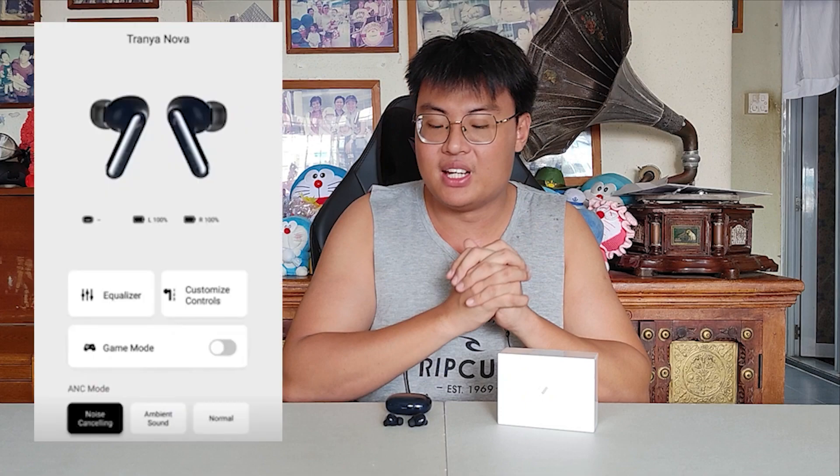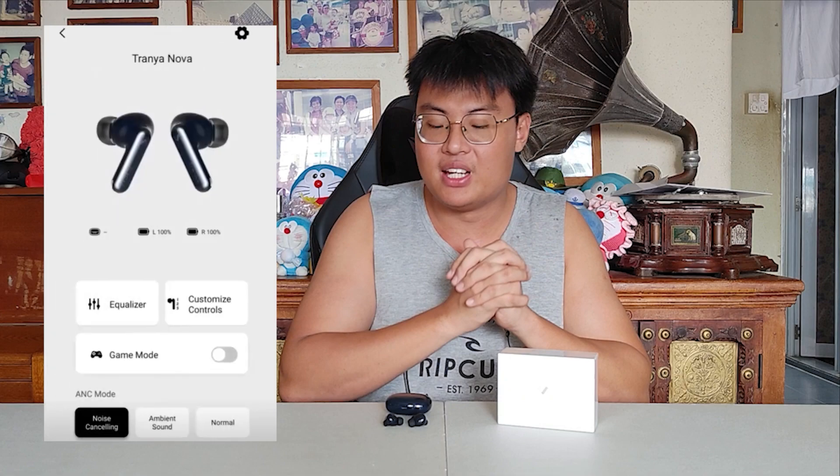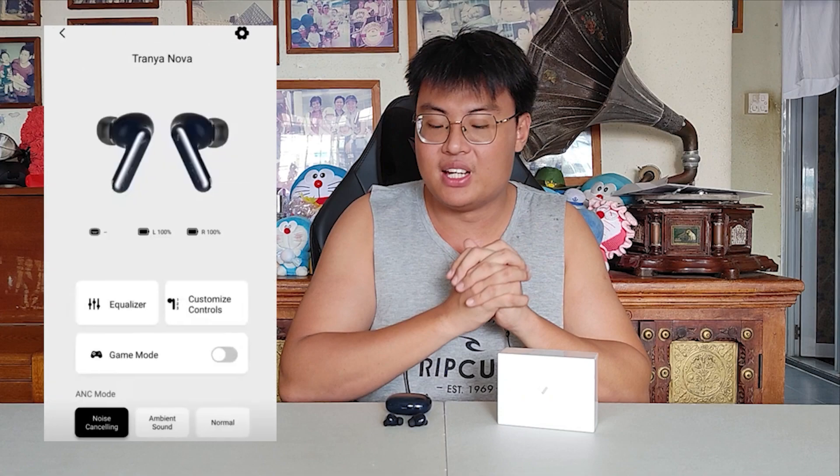That's why I say this is a game changer — so many amazing things in one little package is truly unbelievable, at a really unbelievable price. Also, as I was editing this video, I realized I forgot to mention the Trania app. The app lets you control all the functions of the earbuds: the equalizer, different control gestures like double tap and triple tap, game mode for low latency, and different active noise cancelling modes. Now let's get back to the video — I'm going to connect this to my phone and do a quick hearing test.